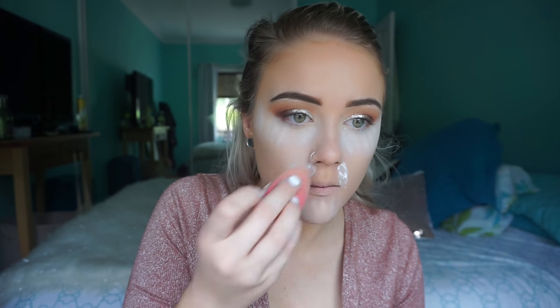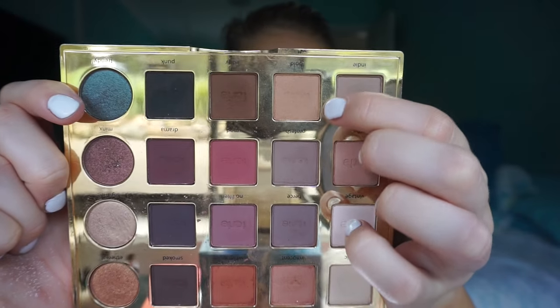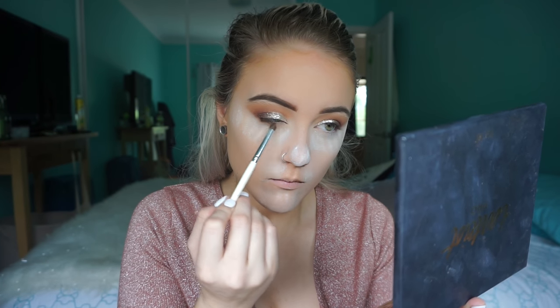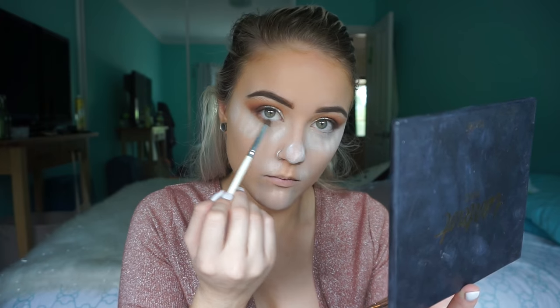Now I'm going in to bake using the Ben Nye Translucent Powder. I take it on my damp beauty blender and absolutely pack it all over my chin, nose, and everywhere that gets oily or where I have trouble with foundation sticking. I pack it all on and leave it for about 10 minutes to set.